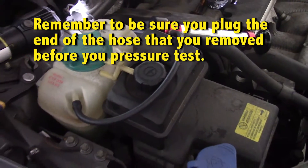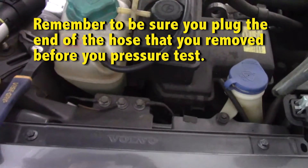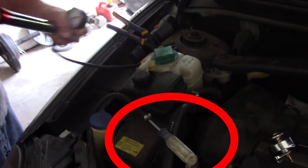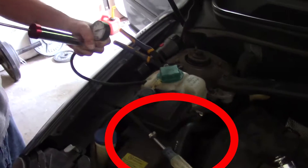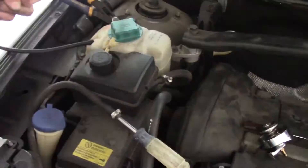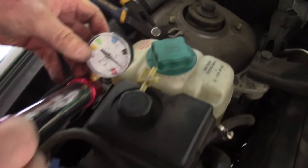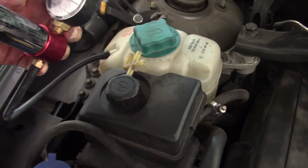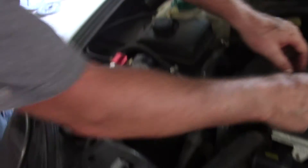The leak is pretty difficult to find so far. It's got a lot of pressure on it — about 25 pounds. If it has a bad leak, it should be losing pressure and coming out somewhere. Sure enough, you can see it dripping. There it is — it's got pressure and it's losing coolant.